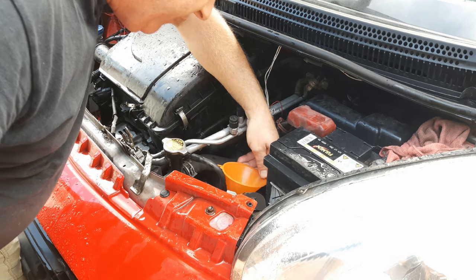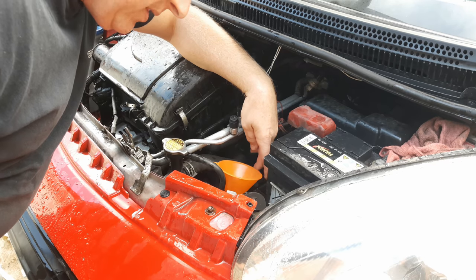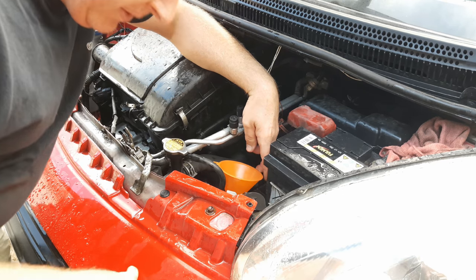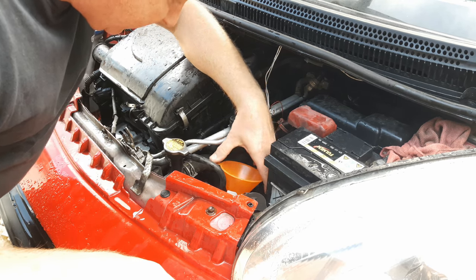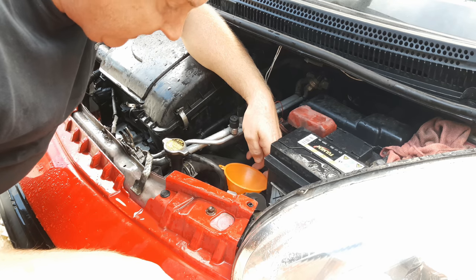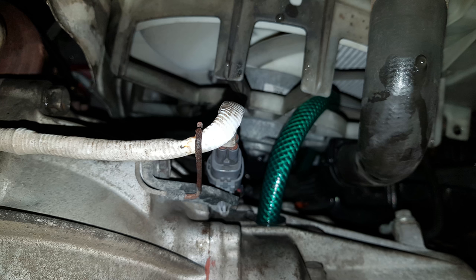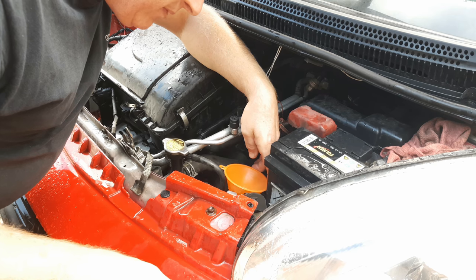Because of the position of the fill plug, I find using a funnel and a piece of hose to be the most effective and hassle-free way of filling the gearbox — this is often the case with manual gearboxes with side-mounted fill and level plugs. To prevent getting a kink in the hose, which would prevent the oil from flowing through, I've fed the hose down through the fan frame to keep the turn at the bottom to the maximum possible radius.